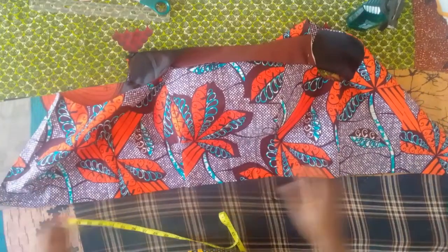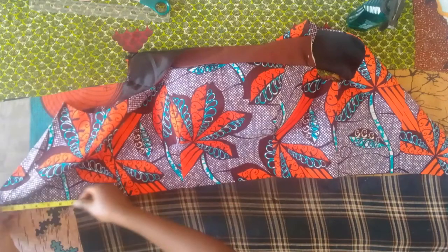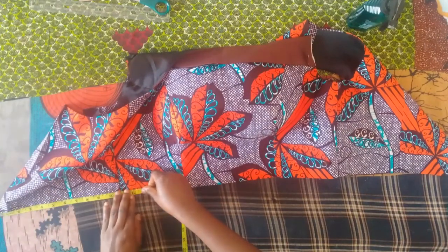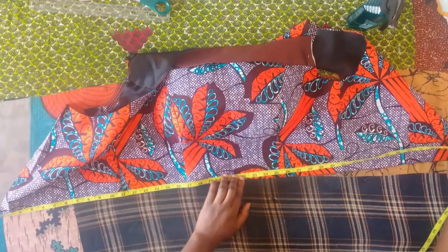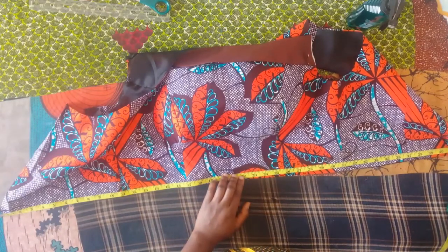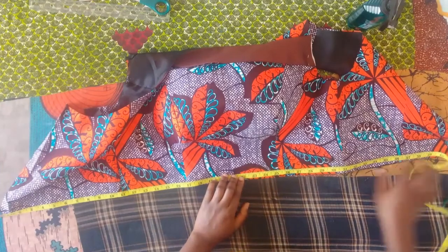To calculate a 720 degrees peplum, we're going to first start by measuring round the finished half length. Whatever you get — here I got 42 — we're going to divide it into 2. So 42 divided by 2 gives me 21. I'm going to now divide that 21 by 6.28.